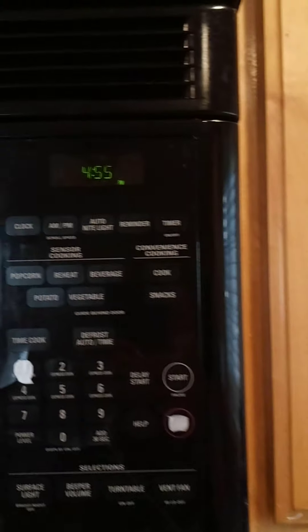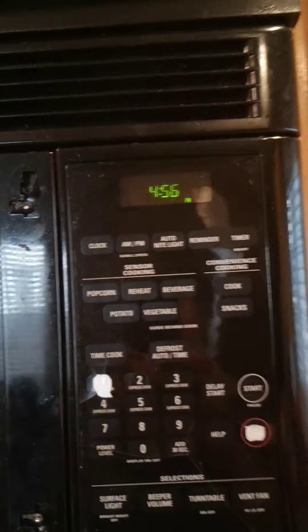At the four-minute mark I always flip my burger, so we're at 455 — one more minute. We are at 456, so we hit four minutes.